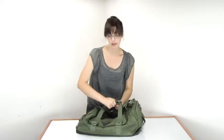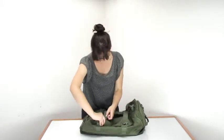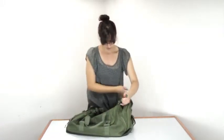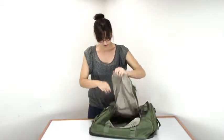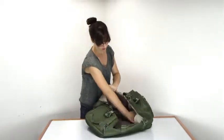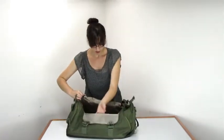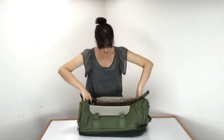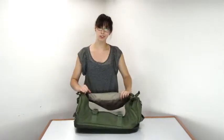Now let's have a look at the main compartment. It has a U-shape zipper to get in, which is nice and easy. You can see there that's the side pocket that feeds into the bag. It has a nice mesh panel here to keep everything in when you're packing. The bag is also very spacious even without the full expansion, but the full expansion is nice.